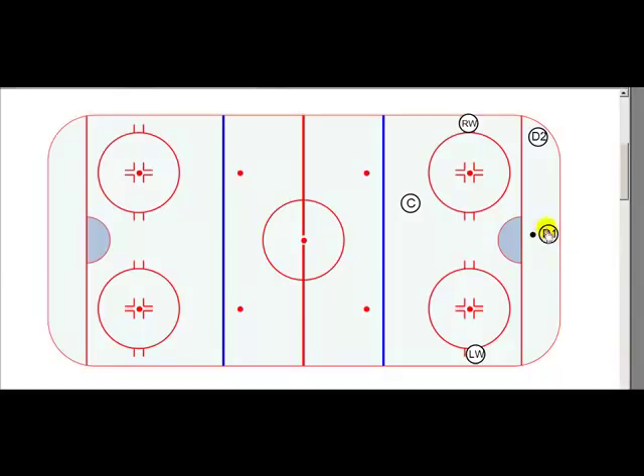Here's how this works. We line up D1 behind the net with the puck. D2 is in the right wing corner — always the right wing corner. The right wing and the left wing are on the hash marks, and we have the center coming into the zone.